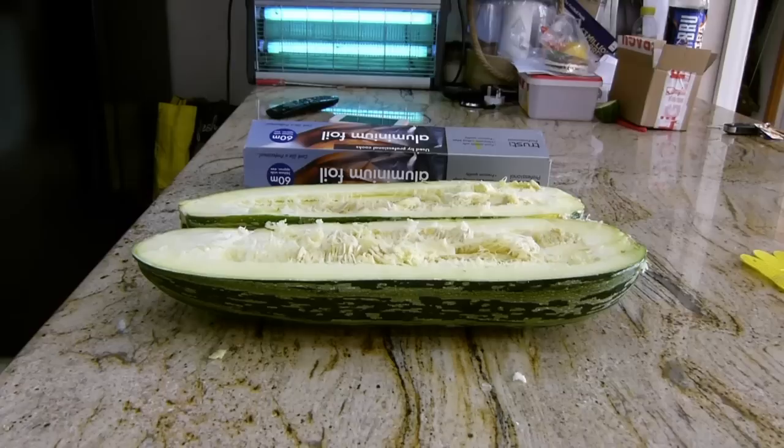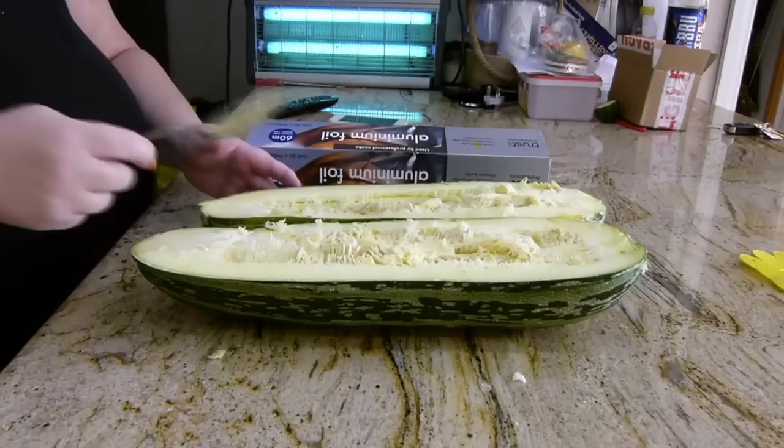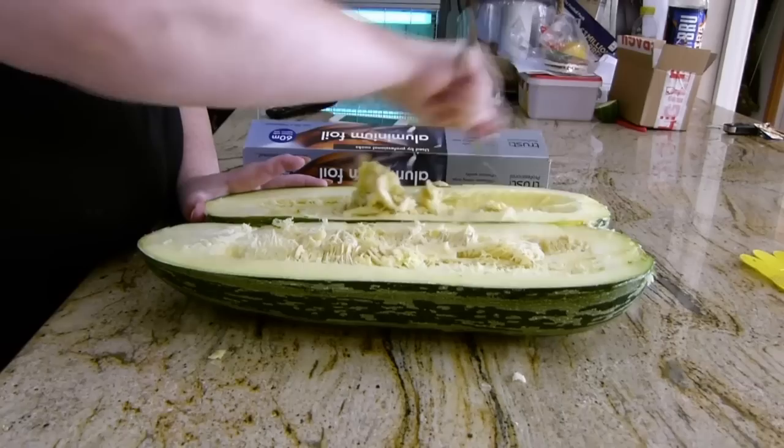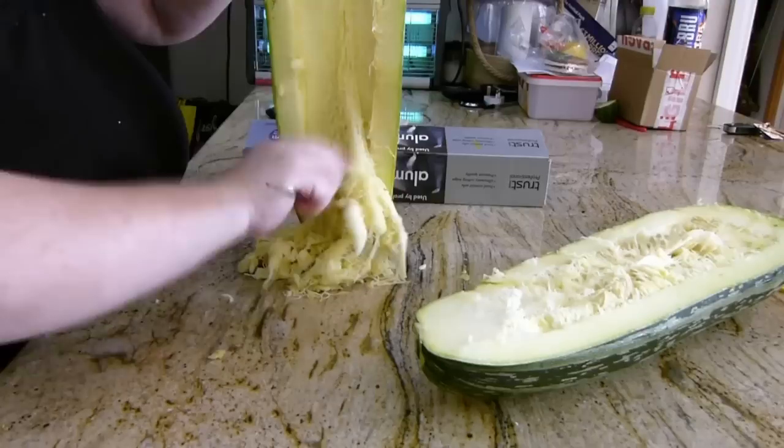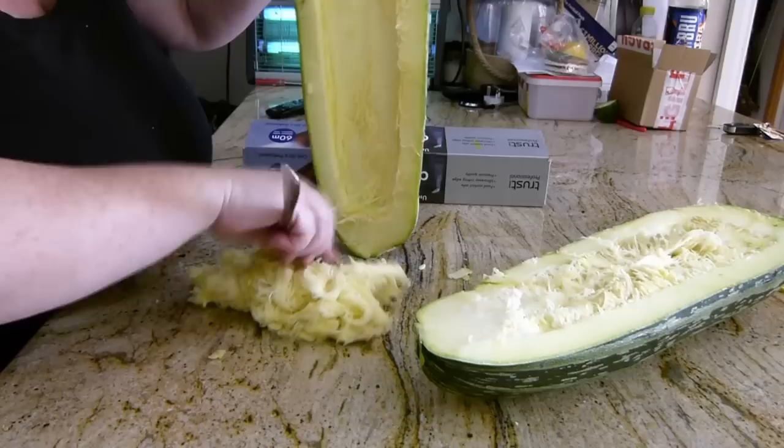We'll get a spoon and scrape out the seeds. That was the bit I was struggling with — cutting it in half. It's still a bit uneven but it's better than how I usually do it. Just scrape out your seeds like this.